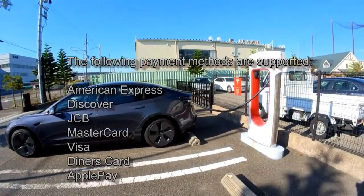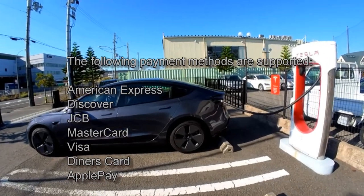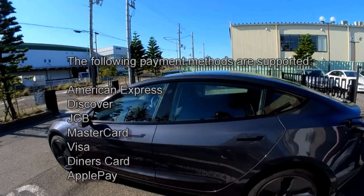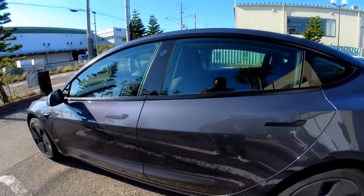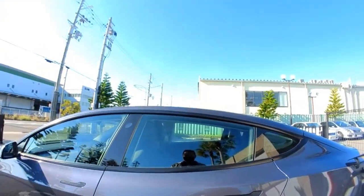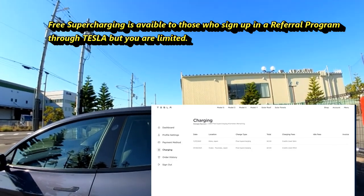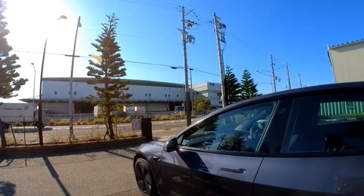You're actually billed through your Tesla account, and your credit card is linked to that account — either a Visa, MasterCard, American Express, etc. As for billing pricing, I'm not sure if I'm billed per kilowatt hour or per minute. I have free supercharging because I signed up with Tesla's referral program.